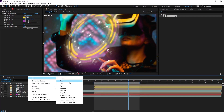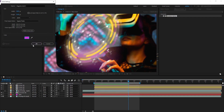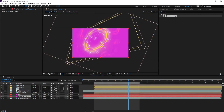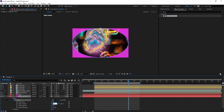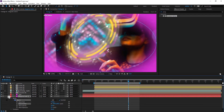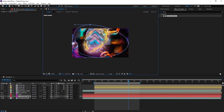To add some shadows, I create another solid and set it to purple. I bring it under the light layer, add a mask to it, increase the feather, and set the blending mode to Multiply. You can see that the edges of the footage are darkened. I change the shape of the mask to my liking — now we have more focus on the circle element.